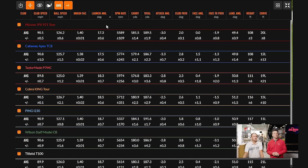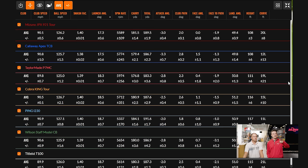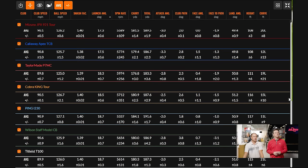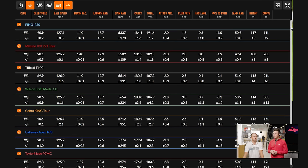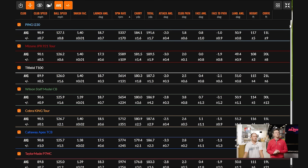Looking at launch angle — we have three irons at 18.7 degrees, and interestingly the Ping I-230 is one of them, even though it has a degree less loft. The Cobra King Tour is in the middle of the pack at 18.5. Mizuno and the Apex TCB are under 18 degrees, which is interesting given the loft situation. The high launch but low spin with the i230 is giving that extra yardage — about three or four yards further than everything else. For spin consistency, the better players demand it: the JPX 921 Tour and T100 are both very close to a plus or minus 100 RPM standard deviation.